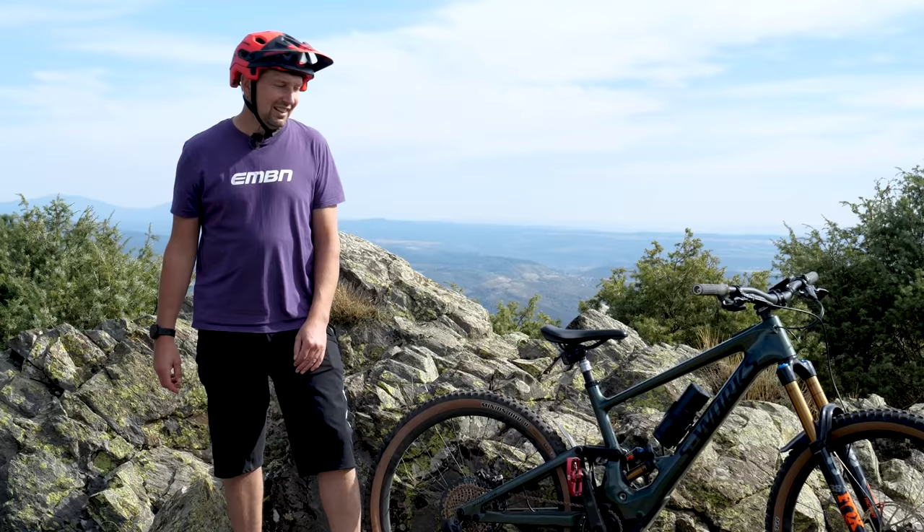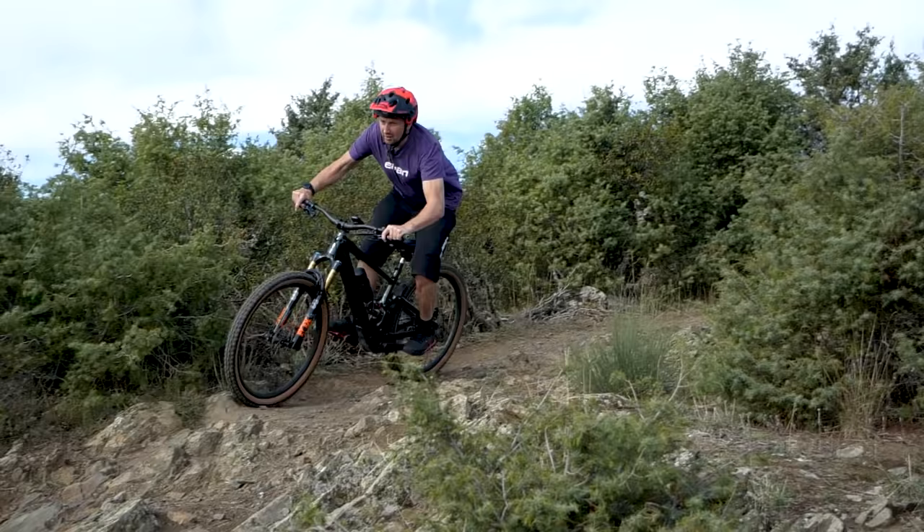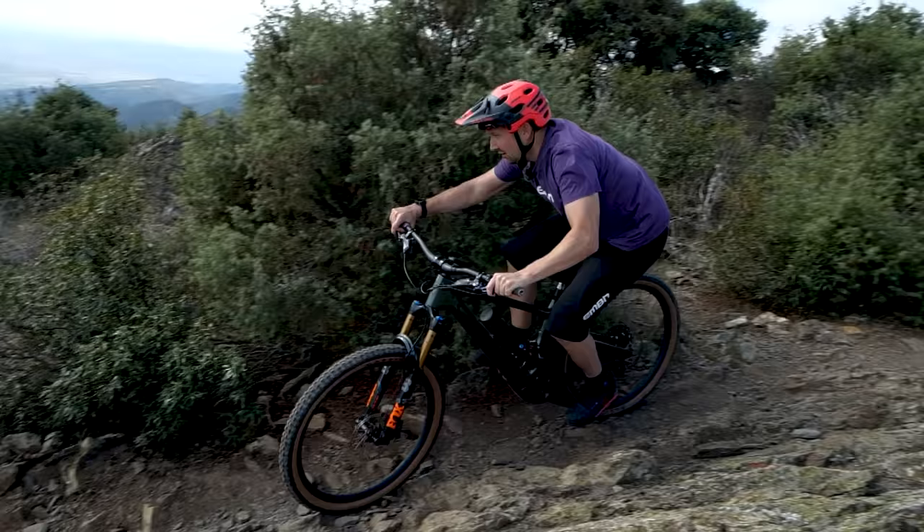If you're riding your e-mountain bike at a gravity-assisted bike park, or using your bike as your personal uplift at your local downhill trails, you'll often find yourself above that speed limiter straight away as soon as you drop in on the trail. This is where you need to use the weight of the bike and the grip available to your advantage, and really get that flow on and keep the momentum in the wheels. If you do all that correctly, you'll find that an e-bike is going to be faster down the trail than a standard mountain bike, as we recently found out at Fort William.